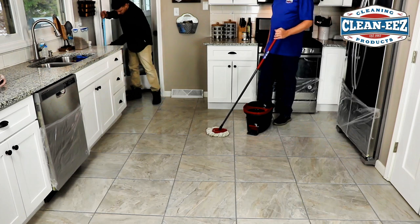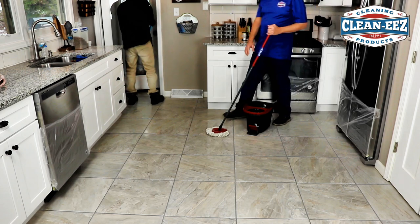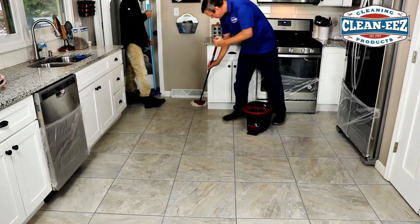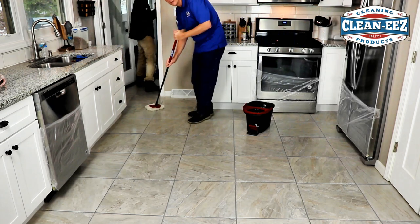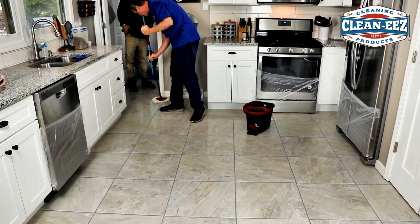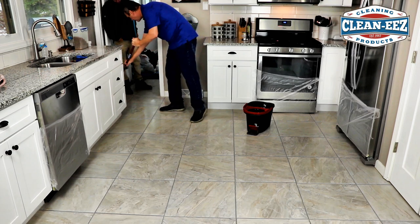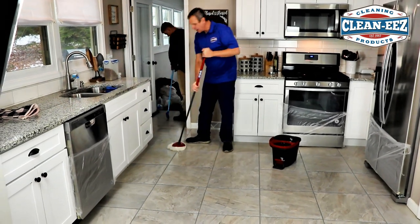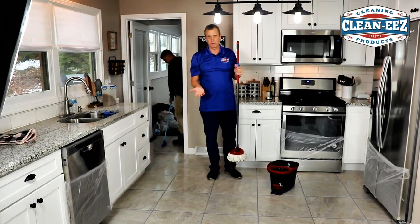How long have we been at this? Eight minutes. If it gets sticky — which we hear from time to time — it's the Grouties mixing with all the stuff that's coming up from your tile and grout.